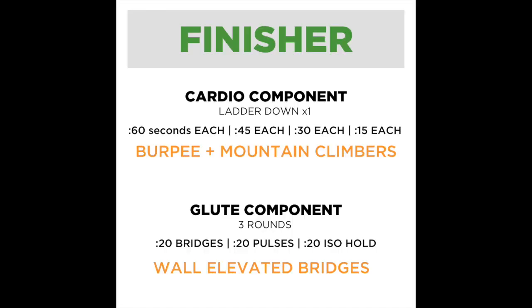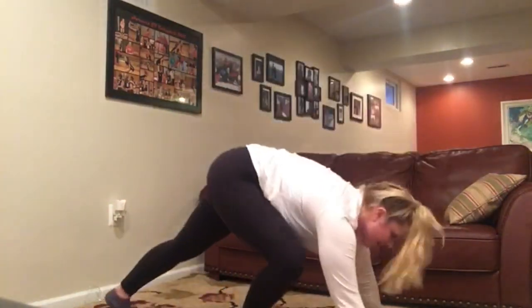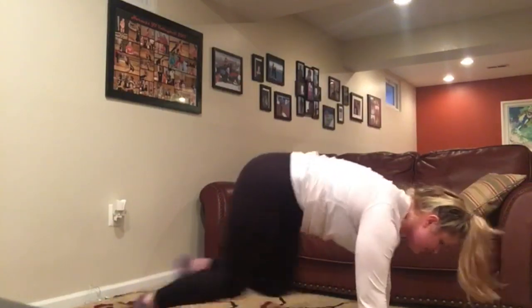Let me go through the finisher. The cardio finisher is a ladder going down in time: 60 seconds of each, 45 seconds of each, 30 seconds of each, and 15 seconds of each — so 60/60, 45/45, 30/30, 15/15. It involves just burpees and mountain climbers. For burpees, big jump at the top pressing that chest down and right back up. For mountain climbers, up in that high plank driving those knees forward, picking up the speed as you go.